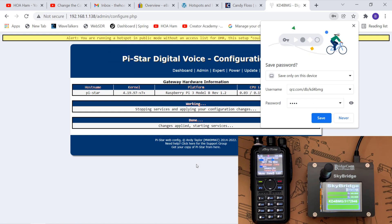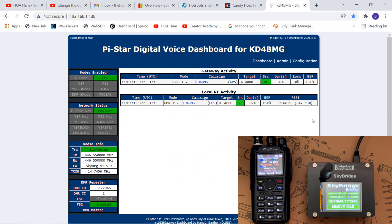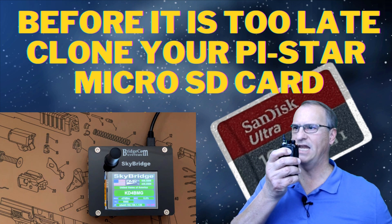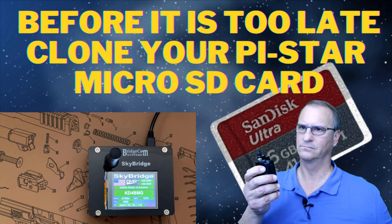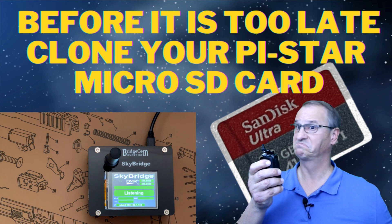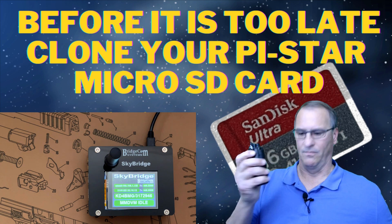It looks like we've powered back on. Let's go back to the dashboard. Now that the hotspot's back online, let's see if we can get Parrot to work. 'This is KD4BMG testing on Parrot.' Nothing. I'm going to consider that a fail.